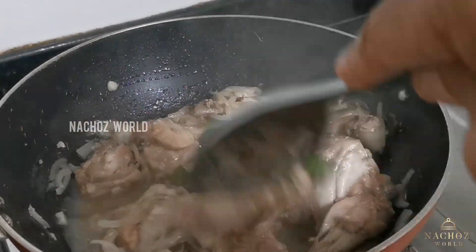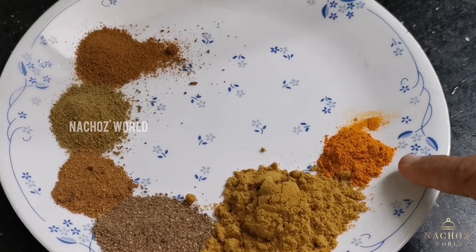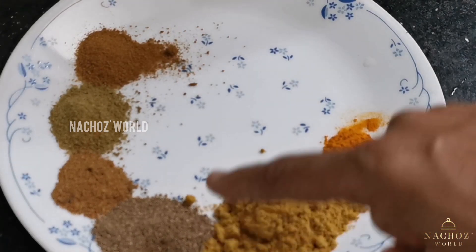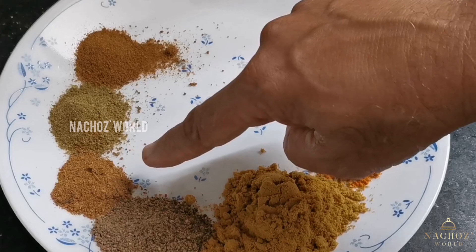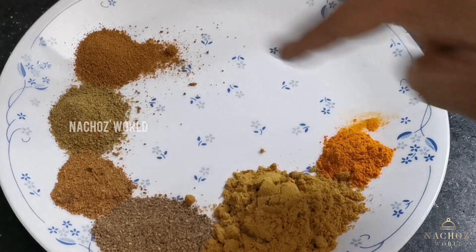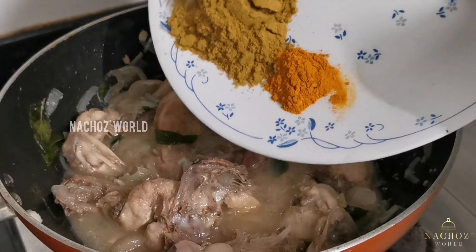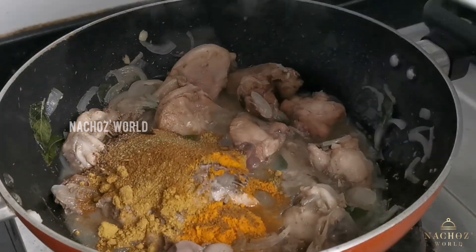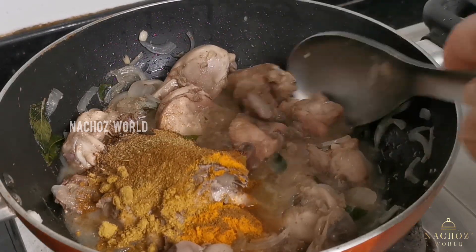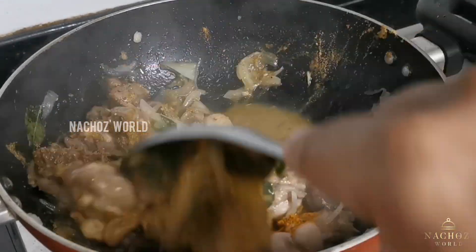Add a little color, just add 1 cup. Add the color right now. Please make 1 teaspoon of green, 1 teaspoon of oil, 1 teaspoon of oil, 1 teaspoon of garlic and 1 teaspoon of garlic.